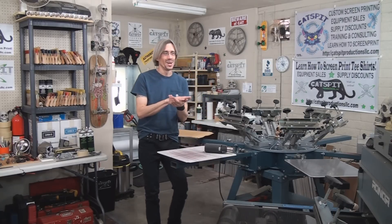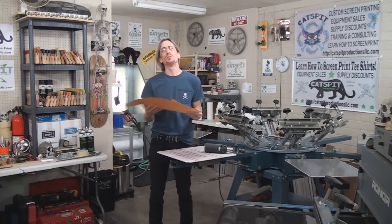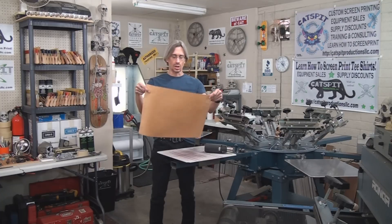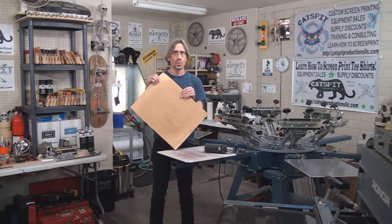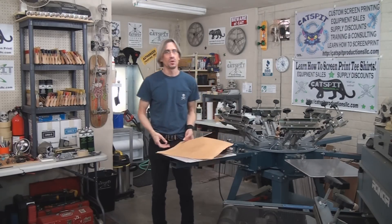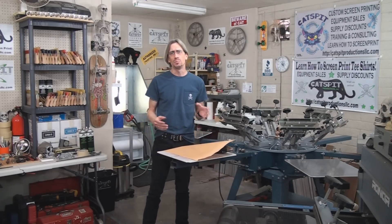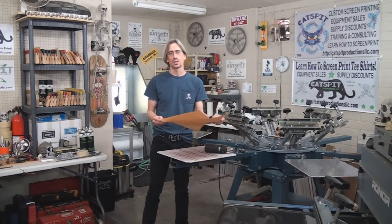I would suggest for this that you use a piece of Teflon sheet, but all I have today is craft paper — it's a heavy, waxy type paper. I think a piece of Teflon, the Teflon sheets that you get with heat presses, would probably be a more ideal piece to use on top of the plastisol ink.